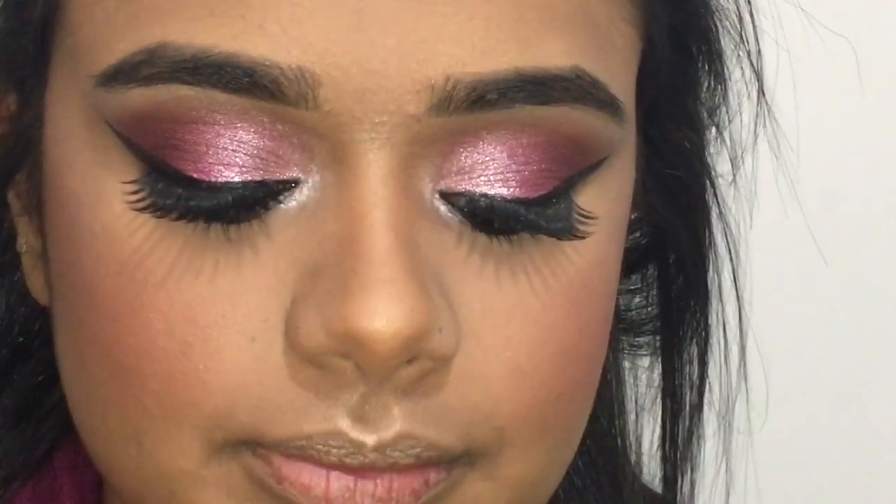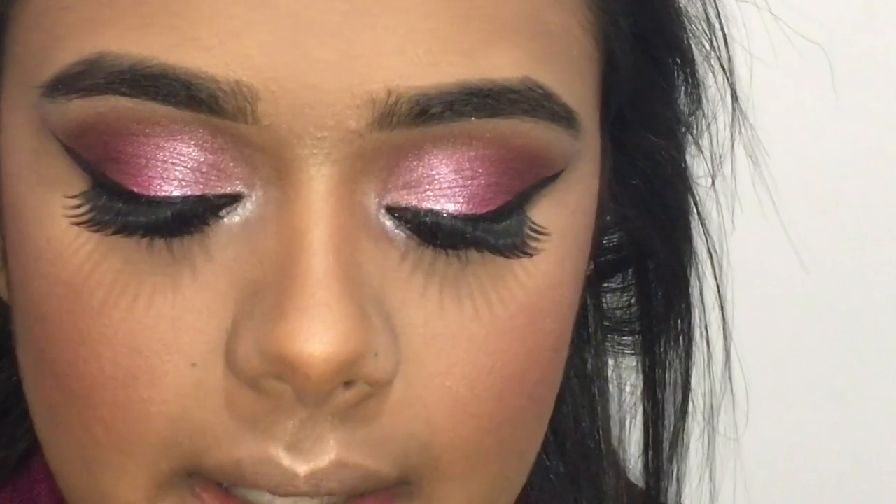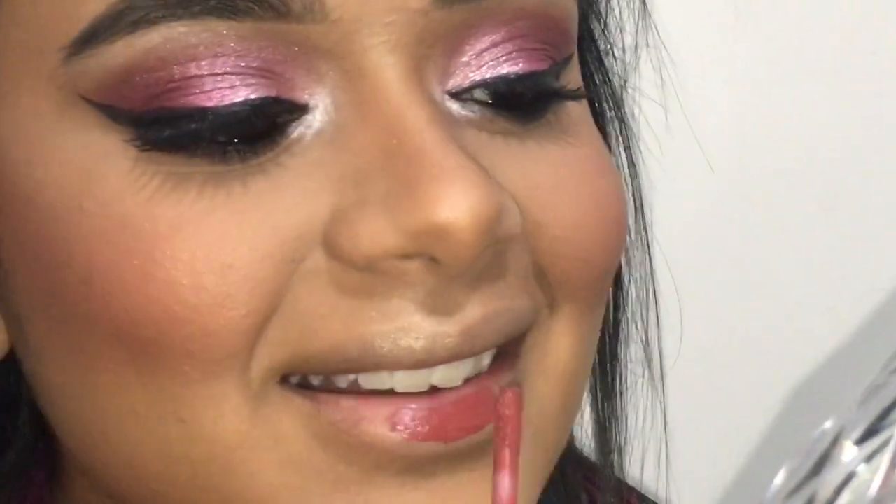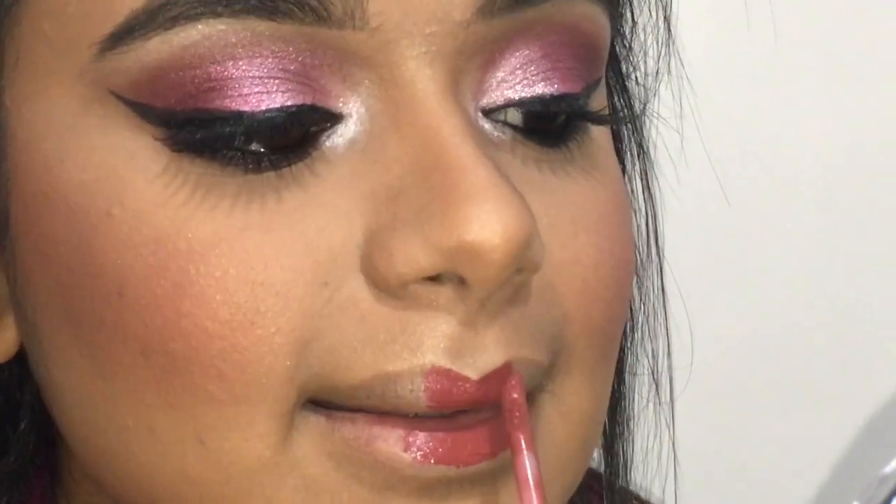For my lips, I'm going in with a matte liquid lipstick. I really like this color and I'm just going in with it.